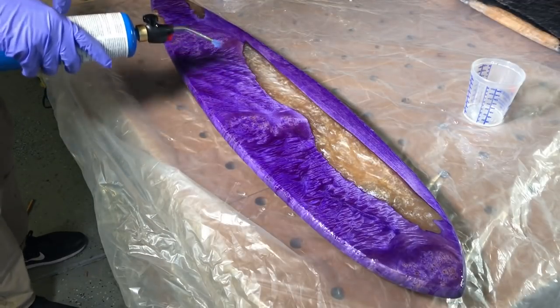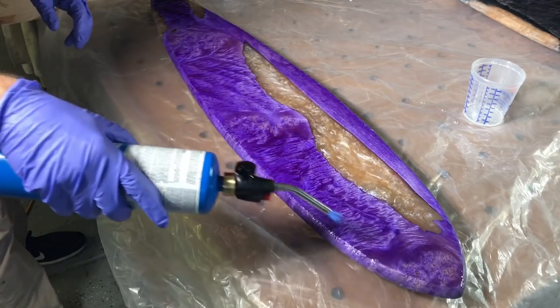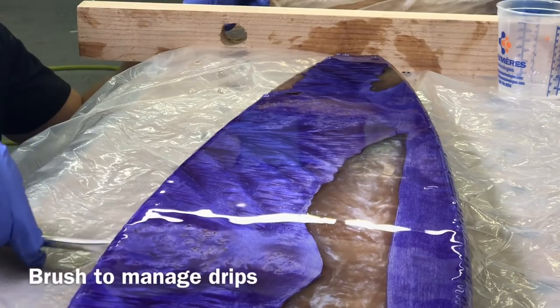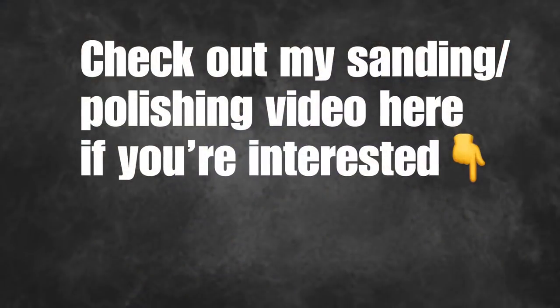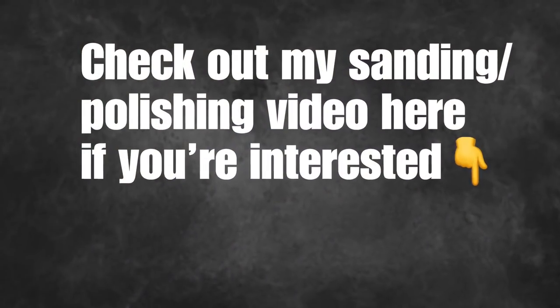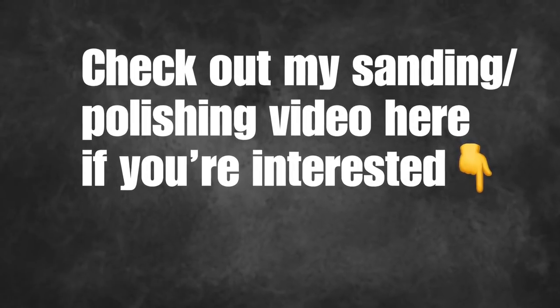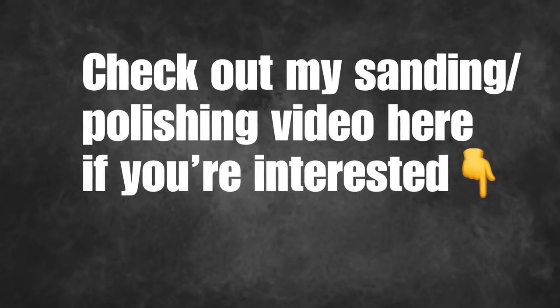After you get it all on pretty evenly with the trowel, go over it a few times with the torch — obviously not trying to get it too hot. I used this little glue brush to clean up the drips on the sides. Since most of you won't be doing the same epoxy top coat, I'm going to spare you having to watch that whole process. If you do want to see it, feel free to click the link here.